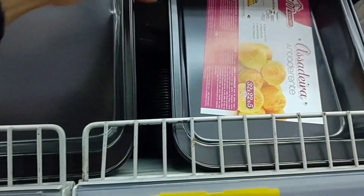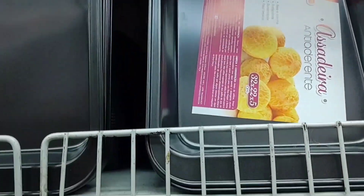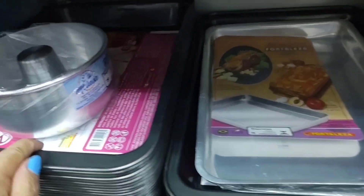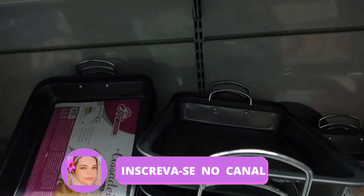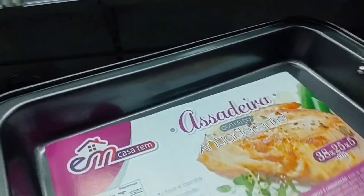There's also a square antiaderente form going for R$9.90. The larger version below is R$14.99 — also antiaderente. And look at this one with handles — the antiaderente assadeira with handle is going for R$32.99.